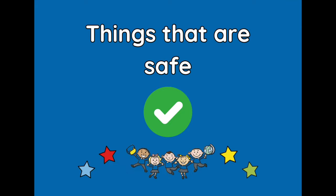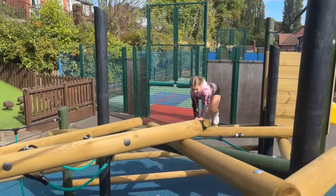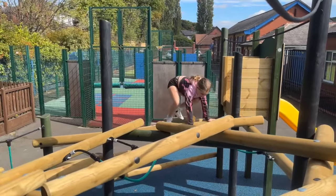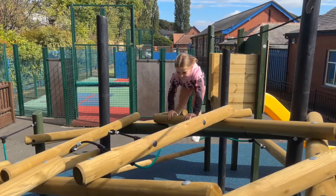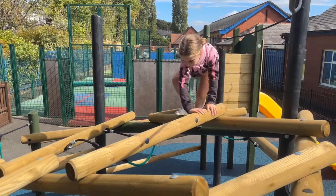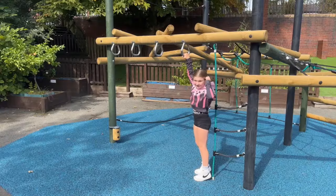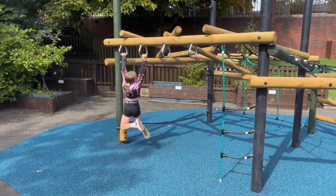Now, things that are safe: to make sure we're getting the best experience on this climbing frame, you can see here climbing across the logs at the top, making sure that we are using three points of contact — two hands and one foot, or two feet and one hand at all times. This way we can get from one side to the next super quickly and super safely. When climbing across the monkey bars, we need to keep our feet off the ground to make it more challenging.